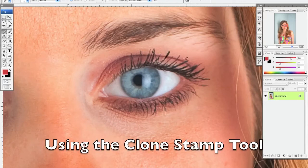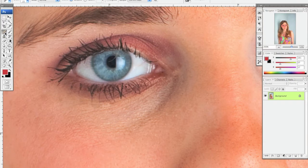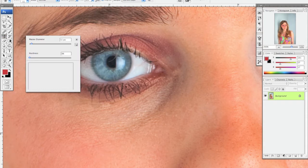Now I'm going to talk to you about the clone stamp. The clone stamp is right below the healing brush and it looks like a rubber stamp. If you click and hold down on that button, there's a clone stamp and then there's a pattern stamp — we want to use the clone stamp tool, so make sure that's selected.